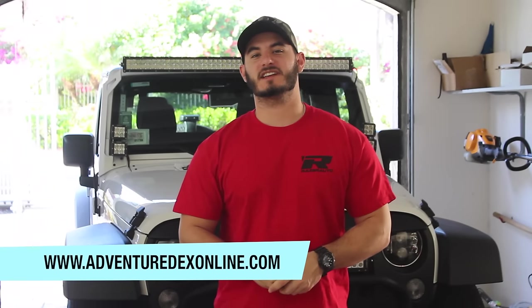What's up guys, Adventuredex here from Adventuredexonline.com. I've teamed up with Razer Auto to bring you their new product line from Razer Off-Road. In this video, I'm going to be doing an unboxing and review of three brand new products that I'm going to give you the five factors on. Let's get started.